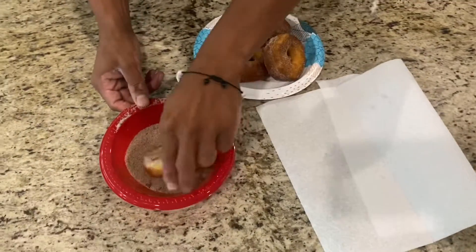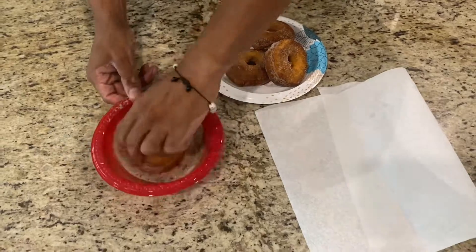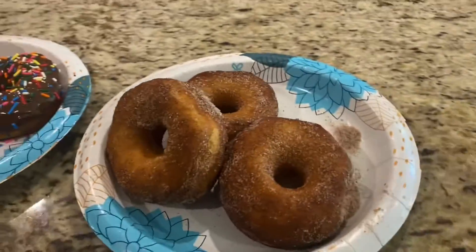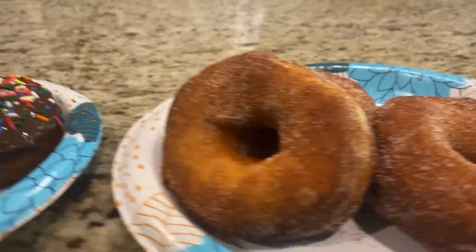Straight from the backyard, man. I grew up in apartments — we didn't get to go to the donut shop every day.